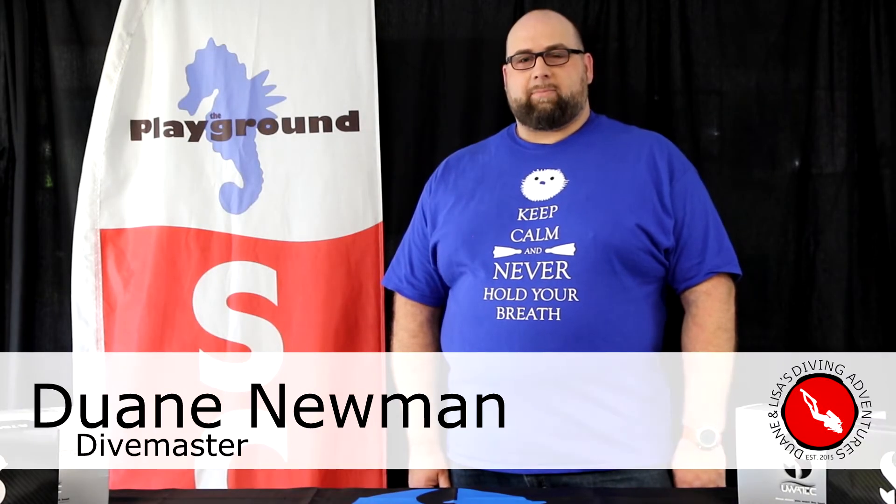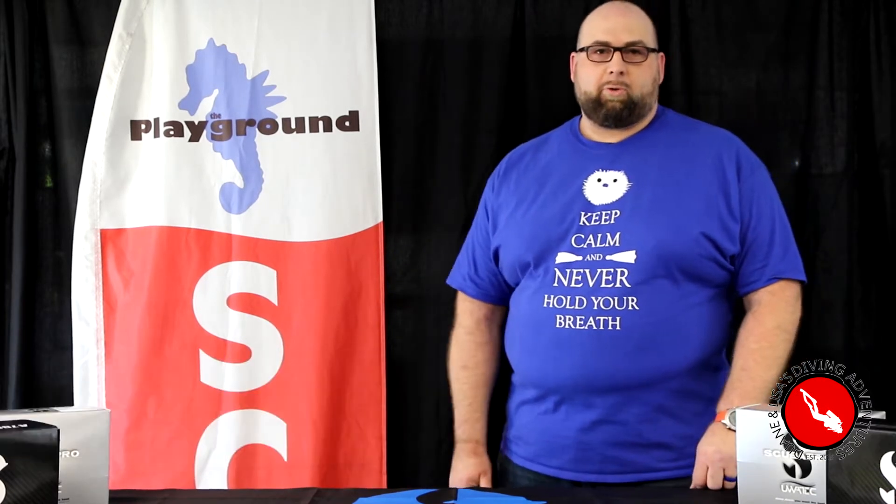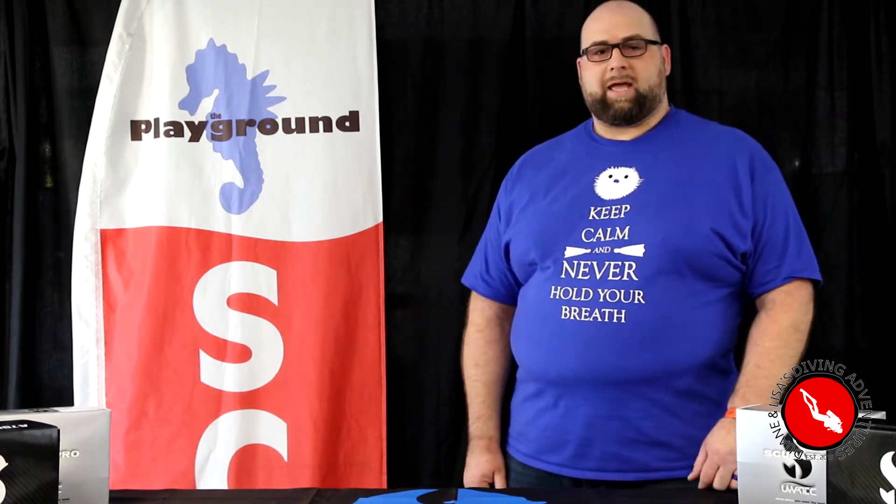Hey Dive Buddies, Dwayne here, and I'm at my favorite place to be when I'm not in the water — the Playground Dive Shop, Kansas City's only ScubaPro Platinum dealer, where I get to be a dive master and introduce people to the wonderful world of scuba diving.